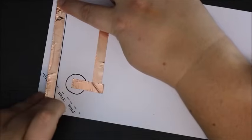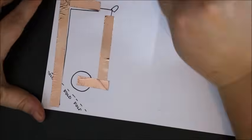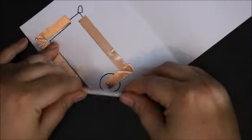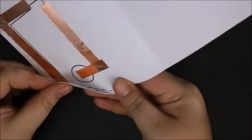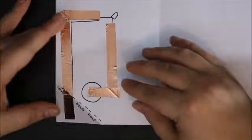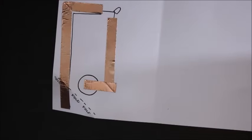The cool part is that the folded corner is going to act as a switch that turns on and off our card. When the conductive tape makes the connection, that's when the light will turn on.